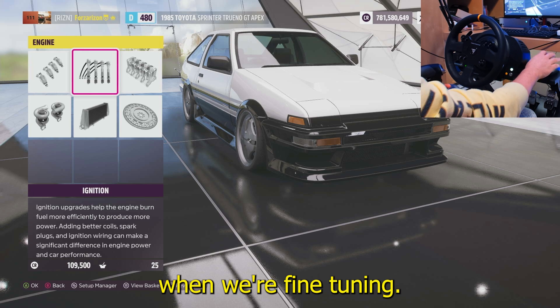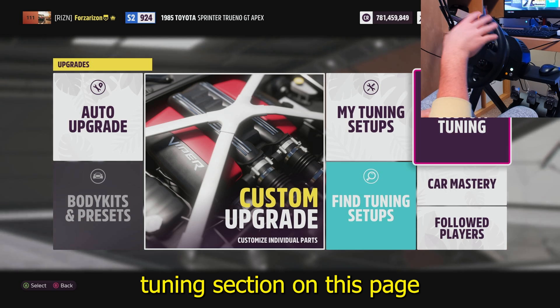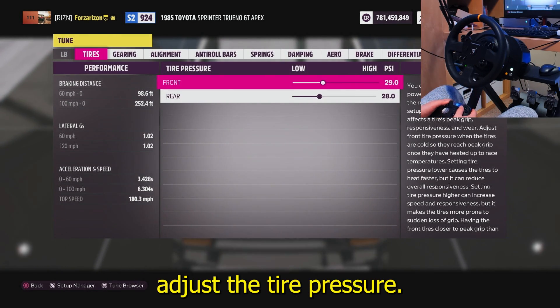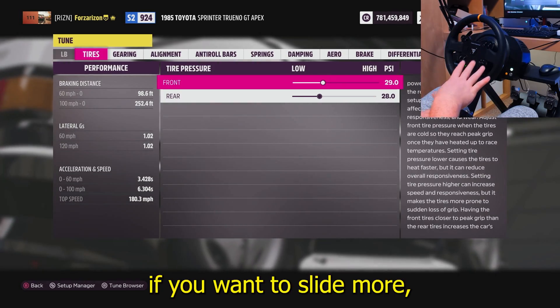Put the anti-roll bars to max, add a bit of weight reduction, and for the engine put everything to race spec — race spec just means whatever gives you the most horsepower, always the last option. Now to fine tune, come over to the custom tuning section on this page and enter into it.